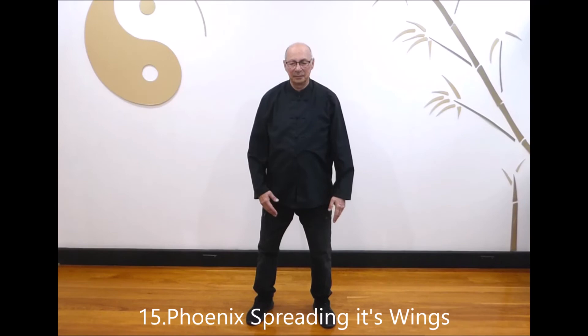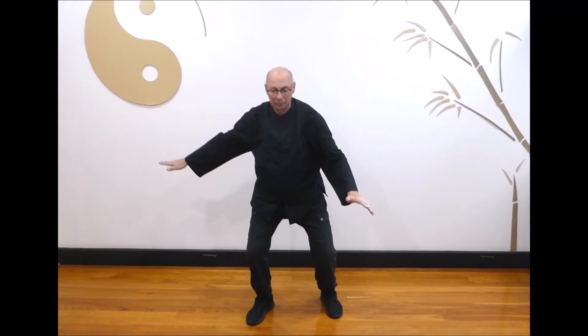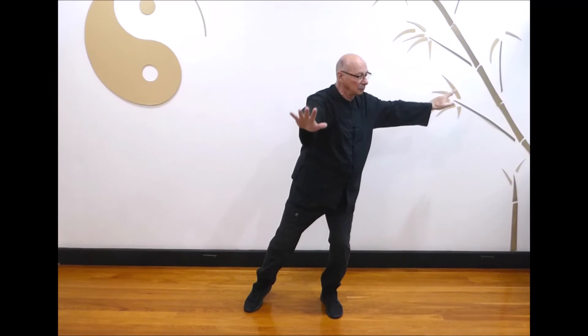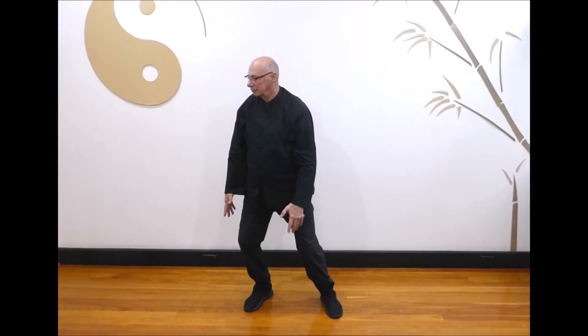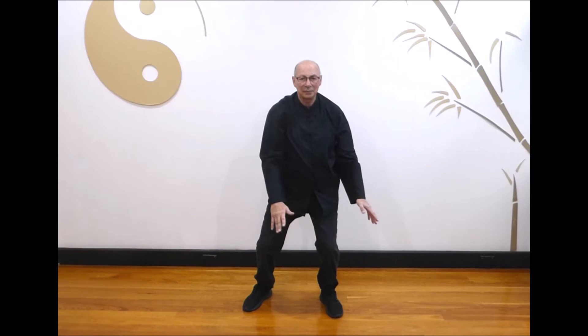Next, phoenix spreading its wings. Breathe in as you turn to the left, raising and opening your arms with palms facing down, lifting your back heel. Breathe out as you push outwards and down, turning back to the front and relaxing your knees. Breathe in as you turn to the right, raising and opening your arms with palms facing down, lifting your back heel. Breathe out as you push outwards and down, turning back to the front. Last one: breathe in as you turn to the right, raising and opening your arms. Breathe out as you lower your arms, turning back to the front and relax.